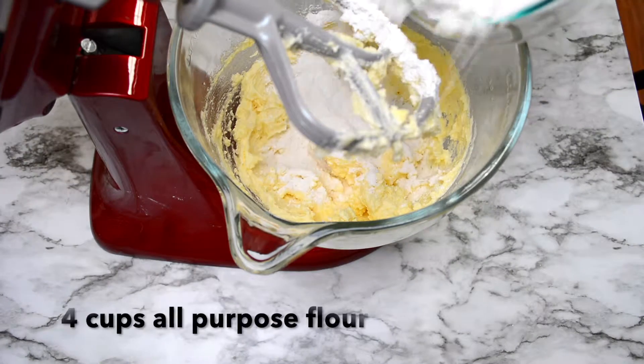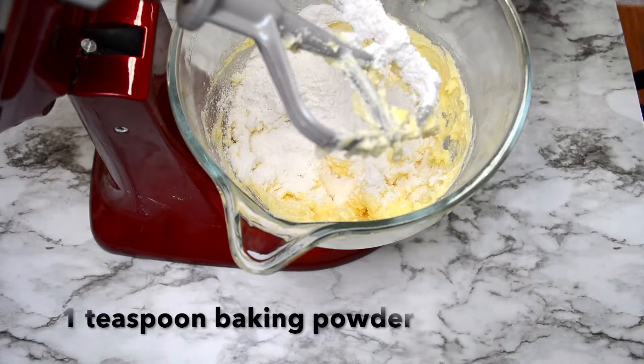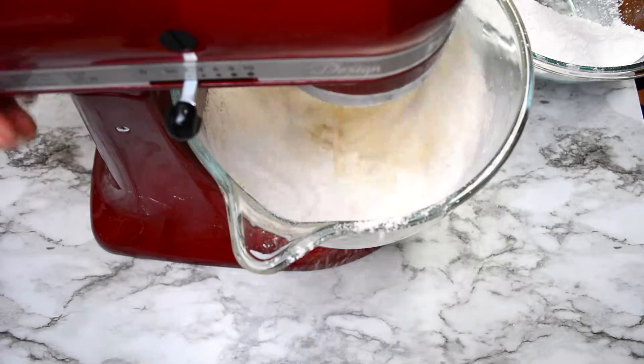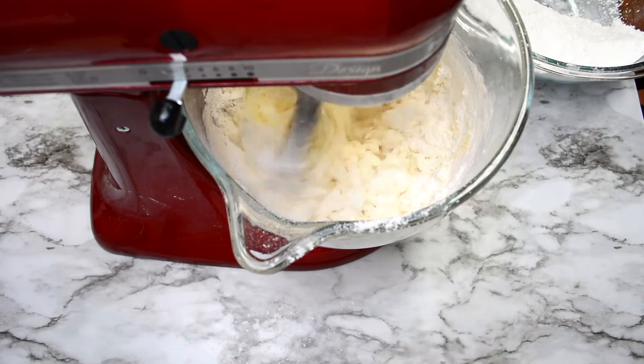Now I'm going to add my flour mixture which consists of four cups of all-purpose flour, a teaspoon of baking powder, a teaspoon of baking soda, and a teaspoon of salt. I usually just add these to a bowl and mix them together and set it to the side until I'm ready to use it, and I add it to my batter a little bit at a time.